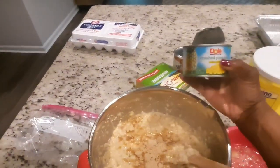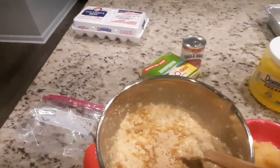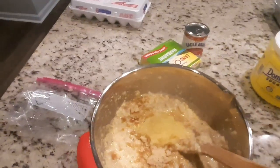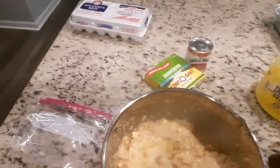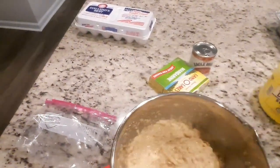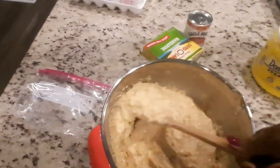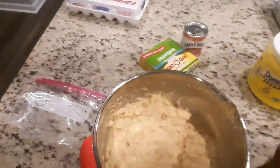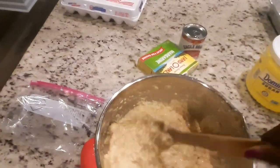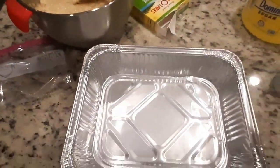I'm gonna add a half a can of crushed pineapples to my bread pudding. I wouldn't normally do this, but I had some crushed pineapples left over from my cake the other day and I don't want it to go to waste — it's not gonna hurt anything. Some people put raisins and different kinds of fruit in bread pudding, but I don't care for raisins so I'm adding the crushed pineapples.